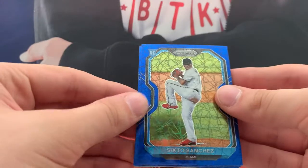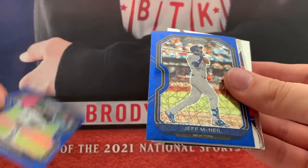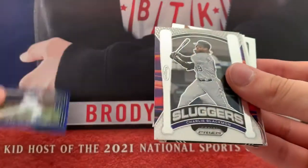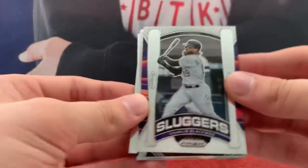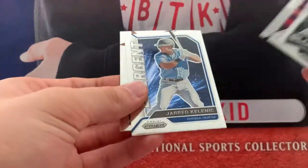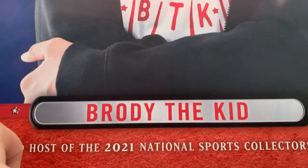There are three blues: Sixto Sanchez, Jose Barrios, and Jeff McNeil. We got some more inserts — Sluggers: Charlie Blackman. Brady Singer, Rookie Class. Emergent: Jared Kelinek. And Stargazing: Jose Ramirez.